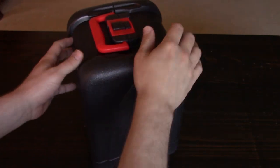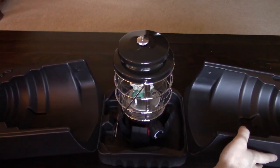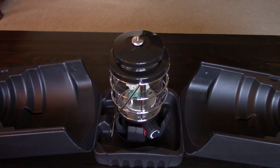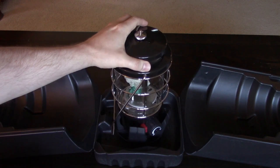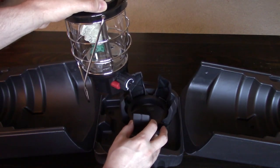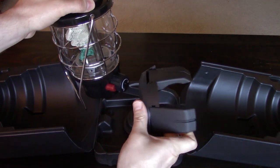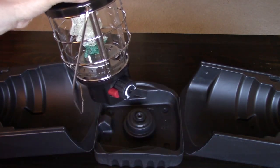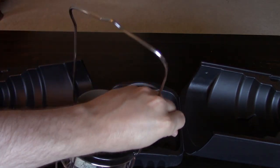I really like this hard shell case — it folds open very conveniently and you can access the lantern. It comes with this collapsible plastic base; these little feet fold out, or of course like every lantern you can hang it from something by the bail handle.